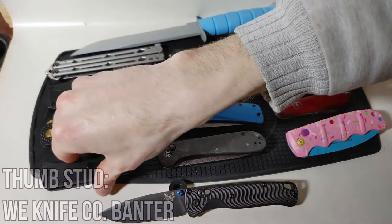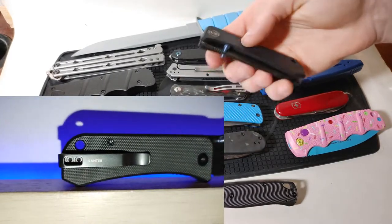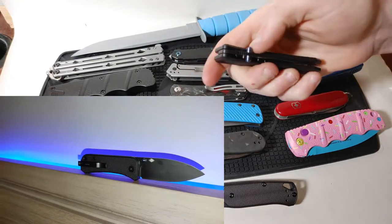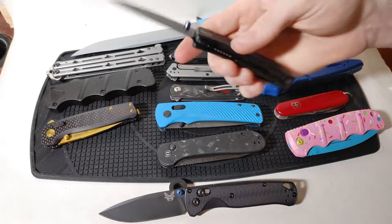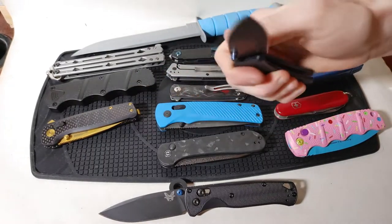Now on to our final row of folders — the We Banter representing the thumb stud category. All I have to do is give the thumb stud a nice flick with my thumb and the blade flies open every single time. It is a very reliable mechanism, equipped with a liner lock so I do have to reach my fingers across the blade to close it.